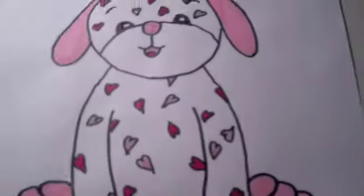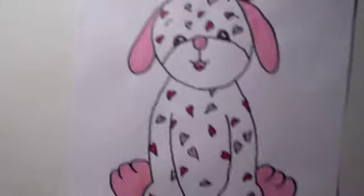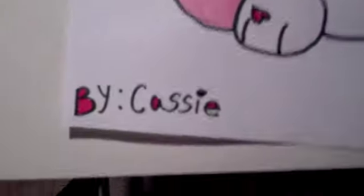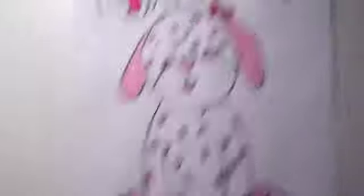So here's my love puppy drawing. Here, you can see it. She has a little bone. It's a love puppy. This is by Cassie. And here she is full scale.